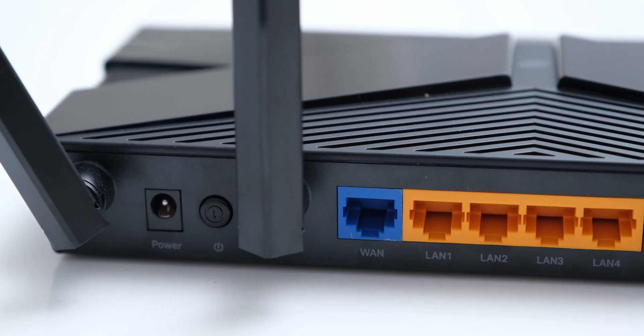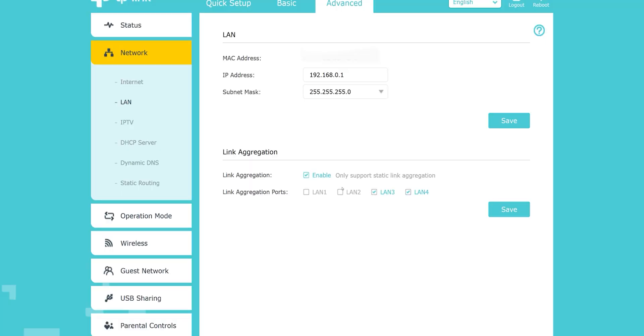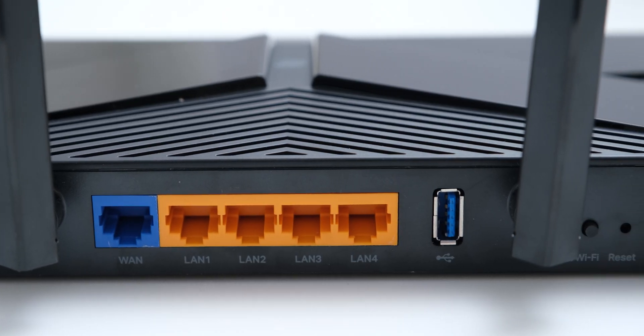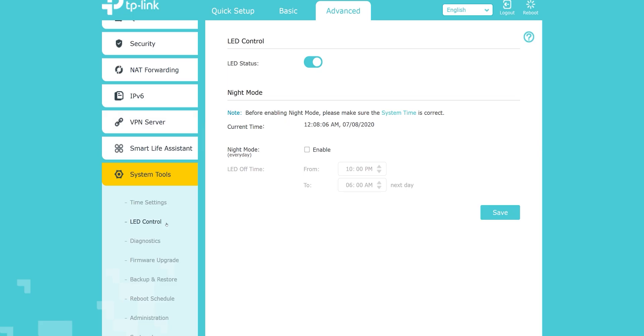At the back, we have a gigabit WAN port along with 4 gigabit LAN ports, and two of these LAN ports support link aggregation, which wasn't possible on the cheaper AX10. We also have a USB 3.0 port, and along with the WiFi and WPS button, we also have a dedicated button to toggle the LEDs, which you can also schedule to turn off automatically.